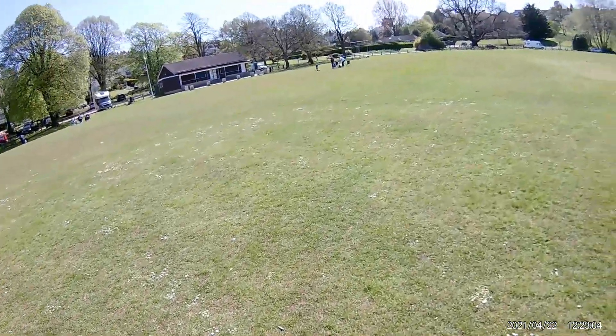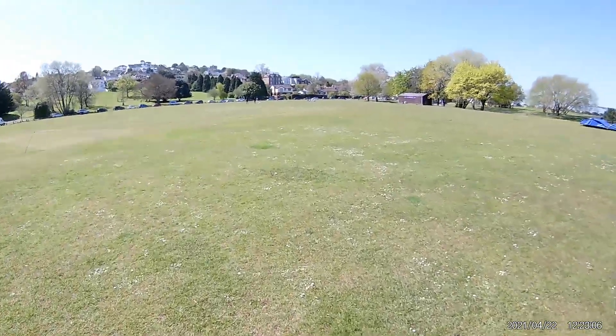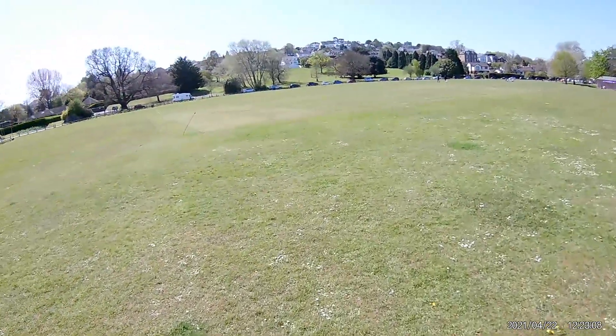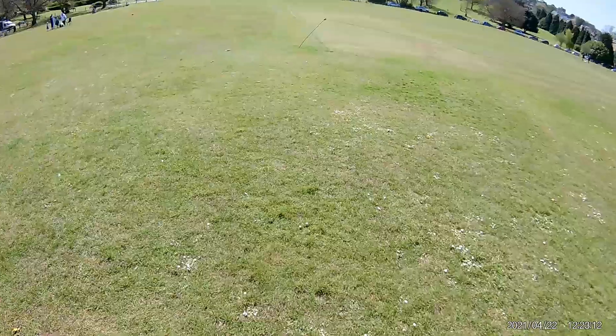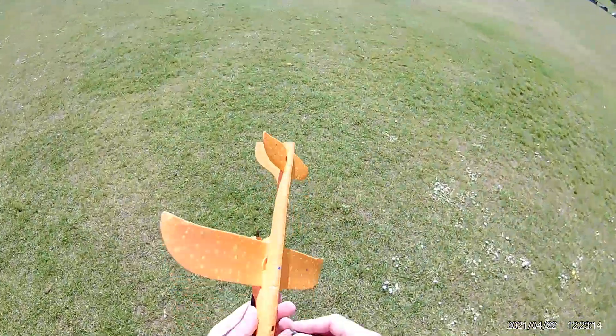Wind's coming from over there. Walk around the other side of here, when we do that we've started charging.